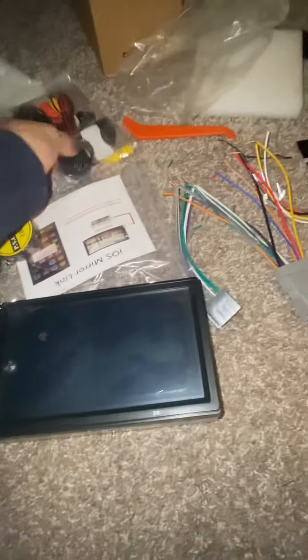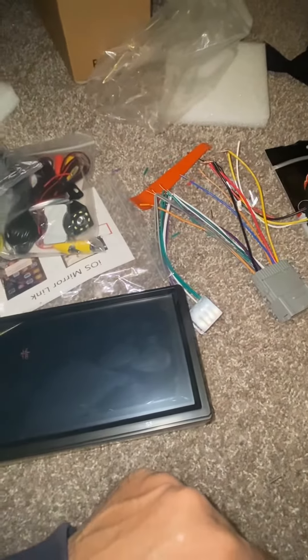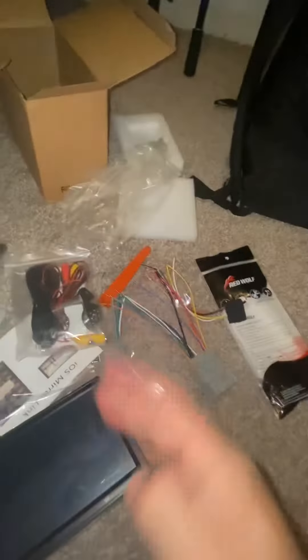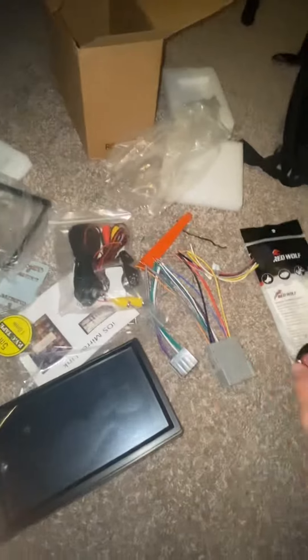Today we're going to connect this cheap radio from Amazon — it's a $60 radio with camera. This is going to be a three or four part video series showing how to connect it. First, you need the radio.